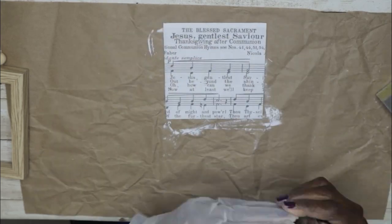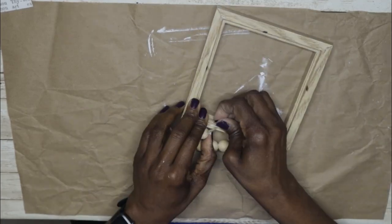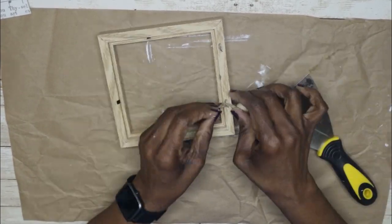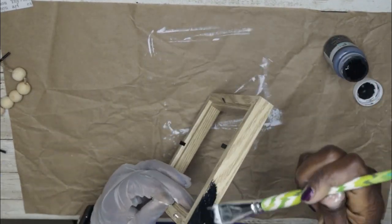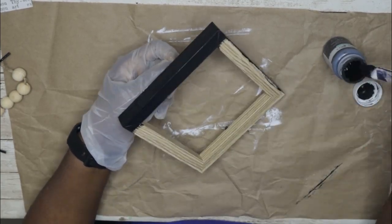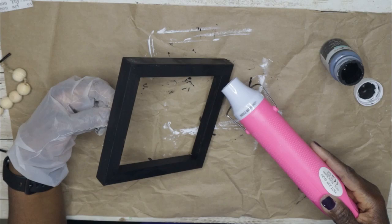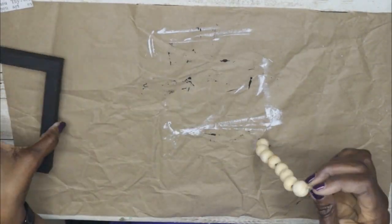Now it's time to work on the frame. I used the scraper tool to loosen the staples — I had to apply some force. Then I used some Waverly chalk paint in ink to paint the frame. I only gave it one coat because this paint is so thick, and after that I applied some heat for quick drying. I really don't like to wait for paint to dry naturally, so I appreciate having a heat tool.